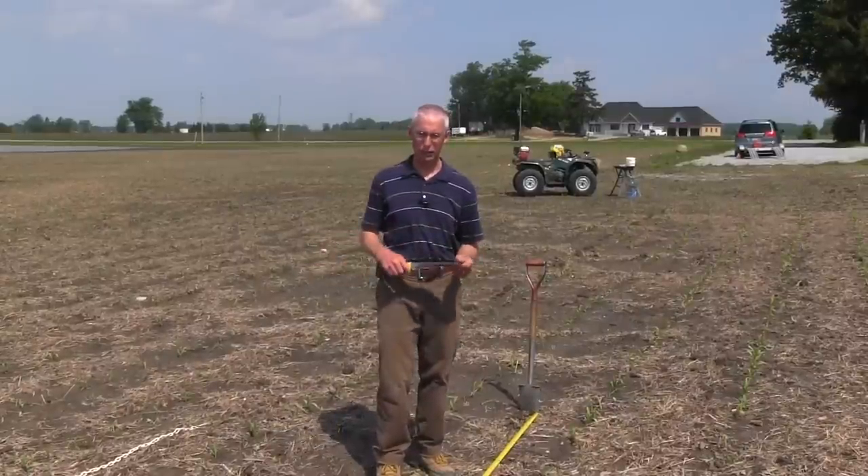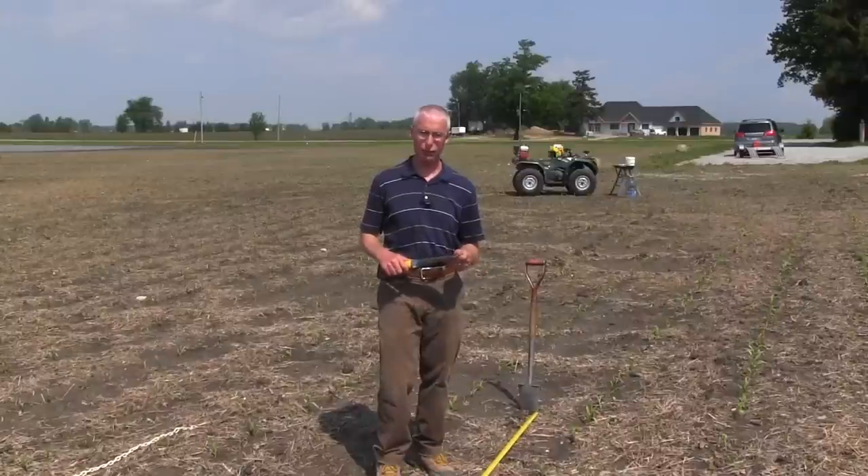Behind me I have my population chain, which is just another method of counting the population at 17 feet 5 inches.